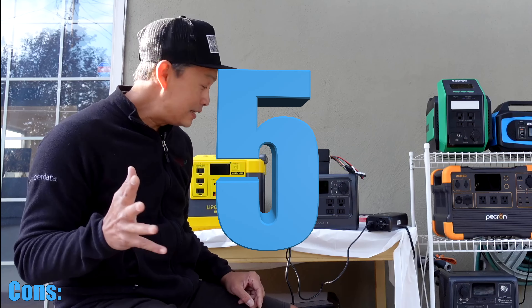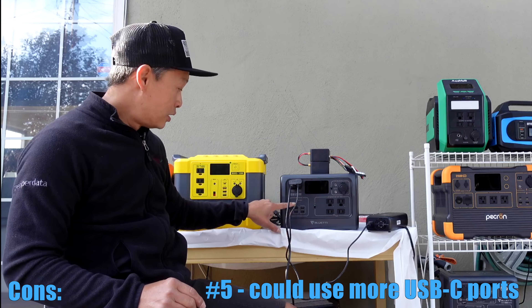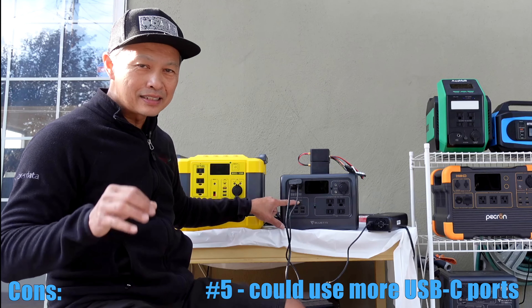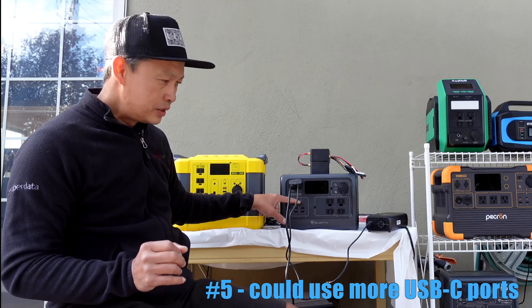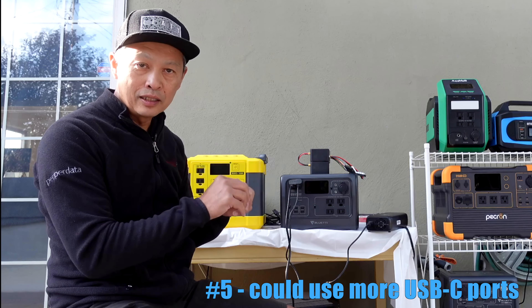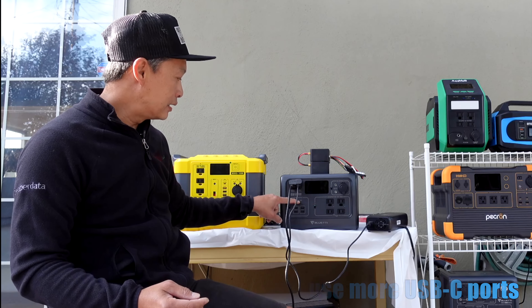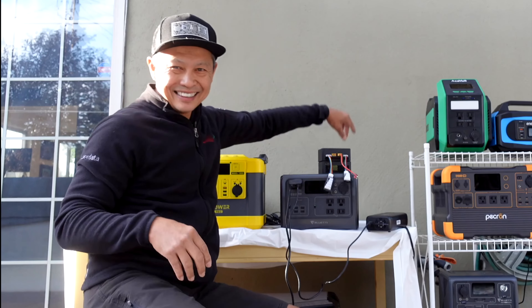And the last con is you could use more USB-C ports. It has four USB ports but only one USB-C. USB-C is kind of the wave of the future, so it would be nice to have more of that. You could use a little adapter to spread that out. It's got 100 watts on the USB-C, but it'd be nice if you didn't have to use adapters.